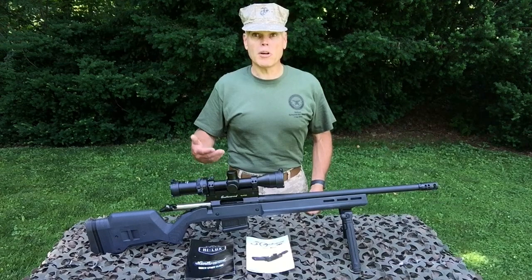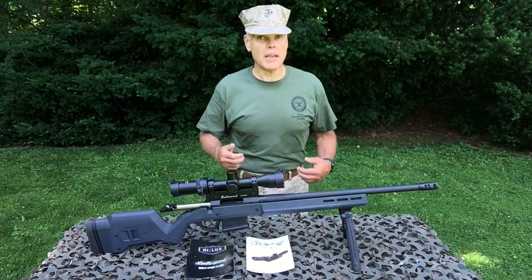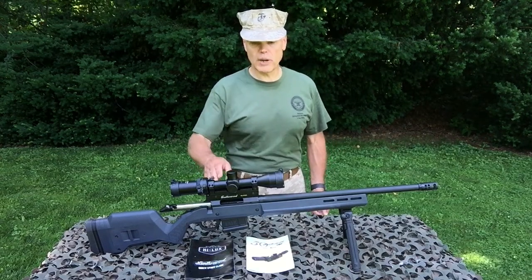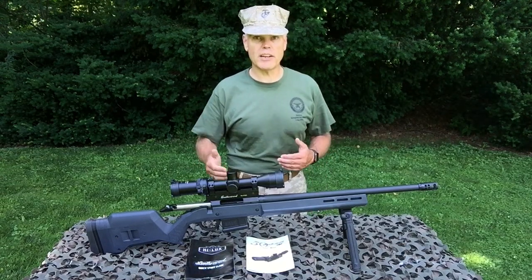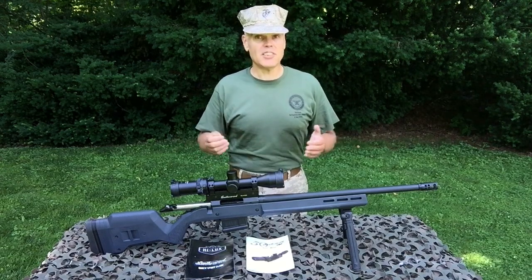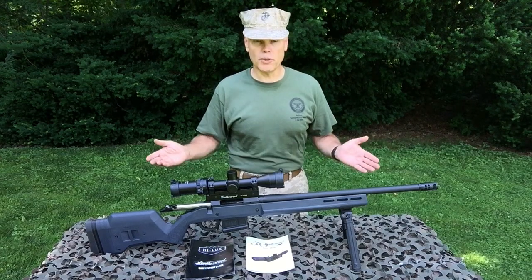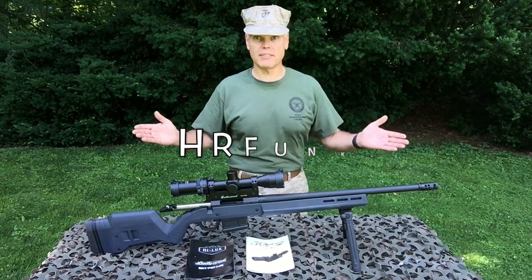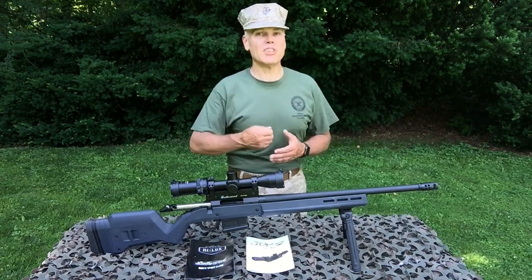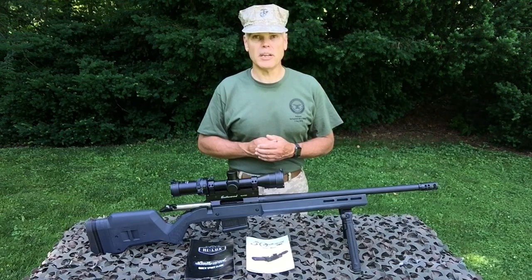That's going to wrap things up for part two of my review and tutorial on the Hilux Leatherwood M1000 Pro Rifle Scope. In part three we'll take a close-up look at the HR1 reticle used by the M1000 Pro and also take a look at the process to use that reticle to frame, aim, and shoot. If you have any questions or comments, forward those to me, and remember if you order anything from Optics Planet, be sure to use my discount code for five percent off anything you purchase. See you next time folks — good shooting, bye bye.